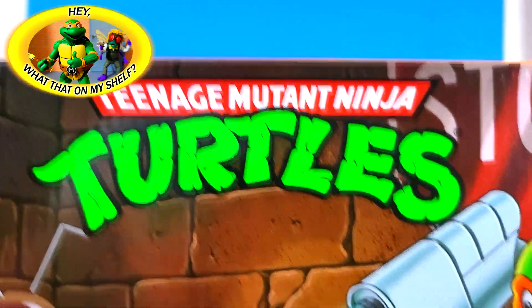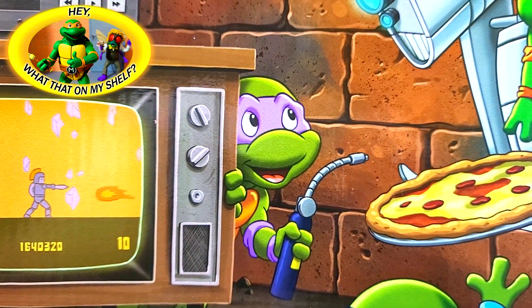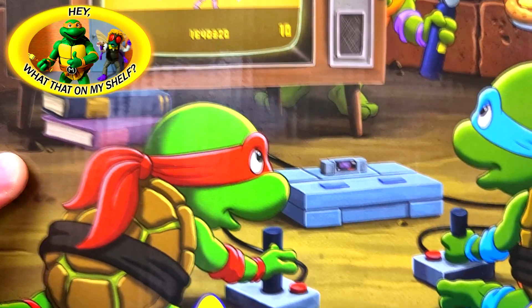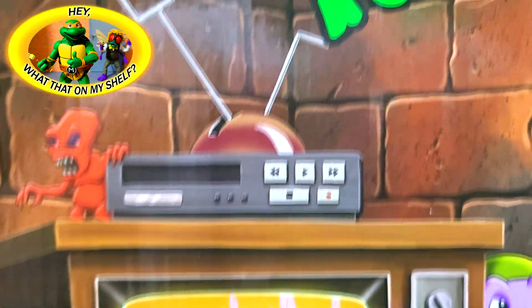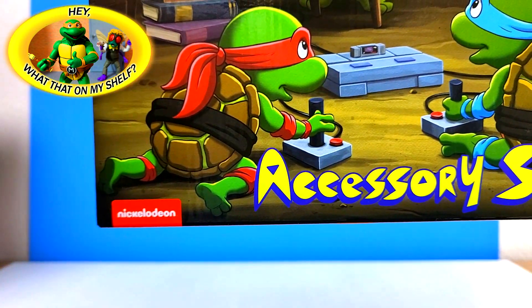The front has the logo, there's Big Mac with Michelangelo on him holding the pizza. It looks like Donnie's getting ready to cook it — he's got a butane torch. Looks like Raph and Leo are playing some Super Nintendo, though it looks more like Atari on the old TV. There's even a pizza monster back there, and the Nickelodeon logo down here.